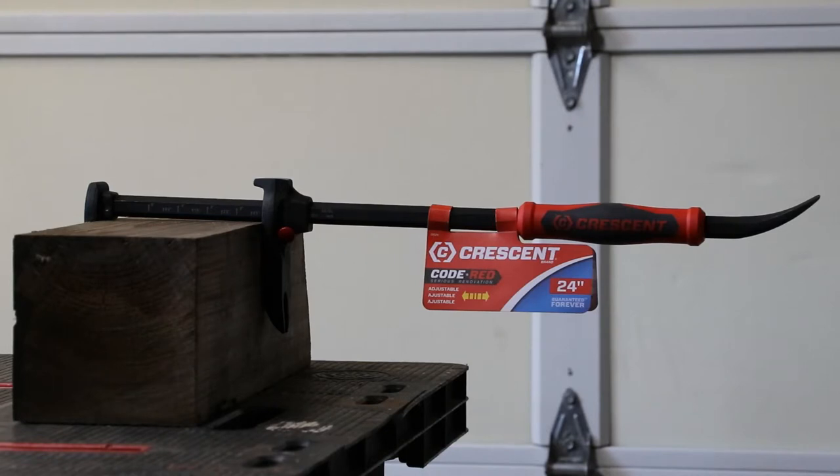Today we are going to take a look at the Code Red Crescent 24-inch pry bar. It has an adjustable jaw on it with half-inch increments for the adjustment, as well as a lifetime replacement guarantee of the tool. You can pry with it, pull with it, hold with it, and hammer with it. I have a couple of ideas I can use it for on the farm here that don't relate to construction. Let's take a look at it.